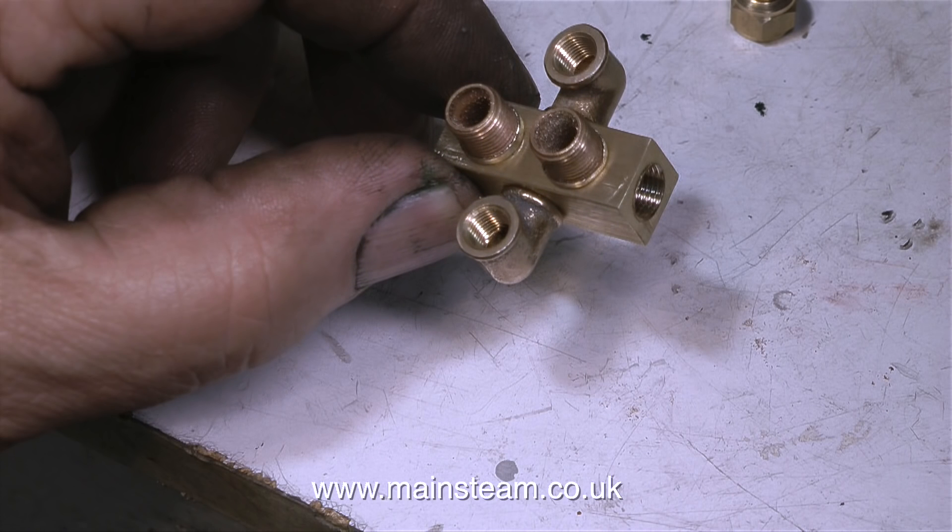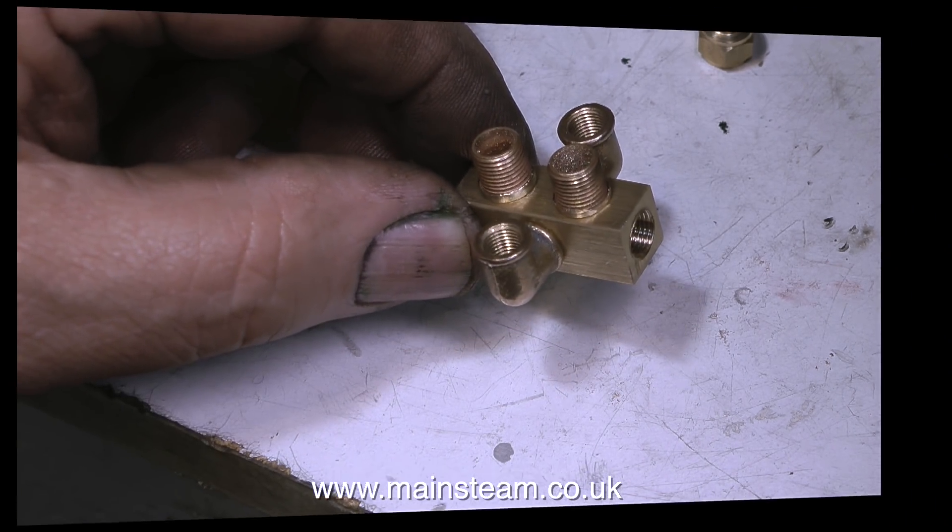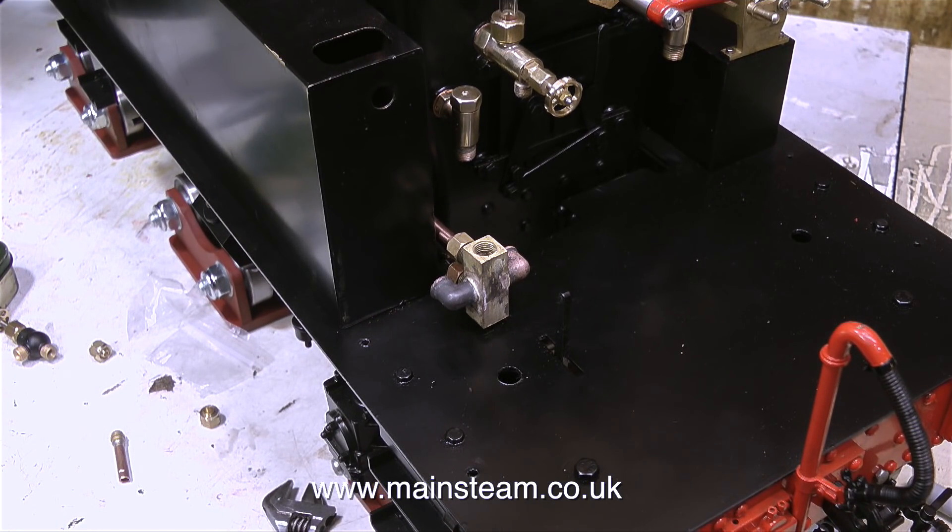Back now to the waterworks job. This is a water combination interface featuring a feed to the clack valve and a feed to the bypass valve.